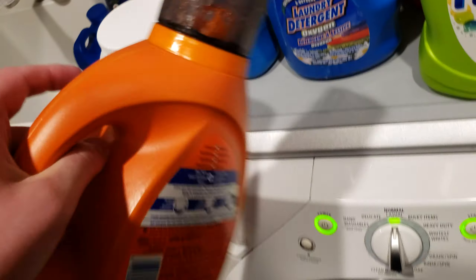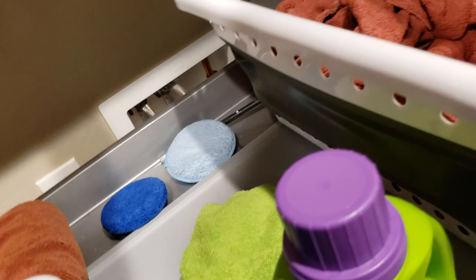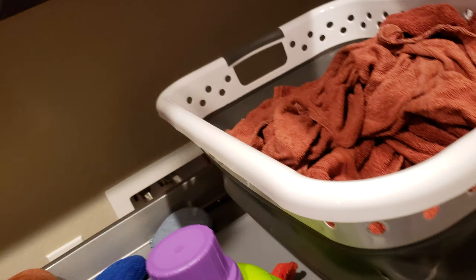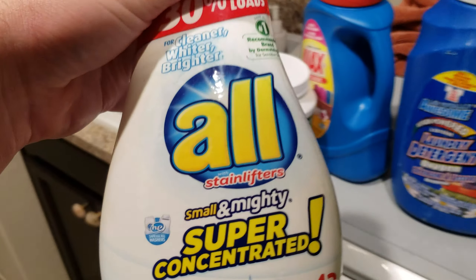For scent, Unstoppables. These are really good — I love these. Don't use too much though, they are very concentrated. Well, it depends on how much you want your clothes to smell. All super concentrated.